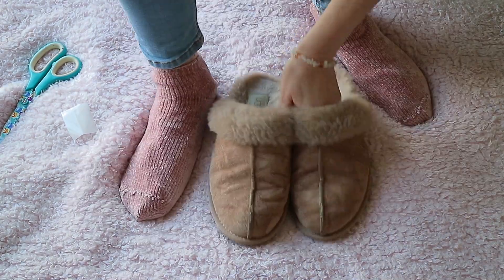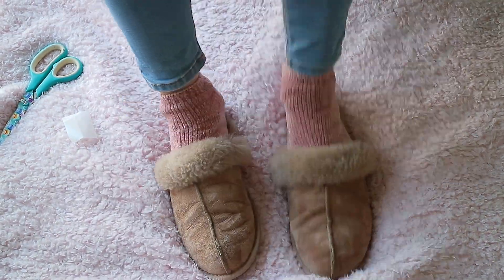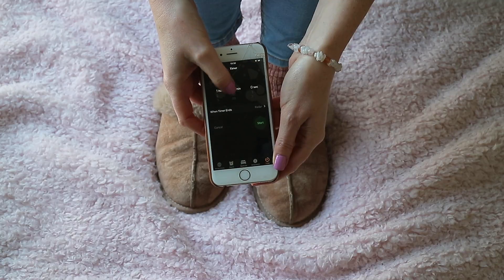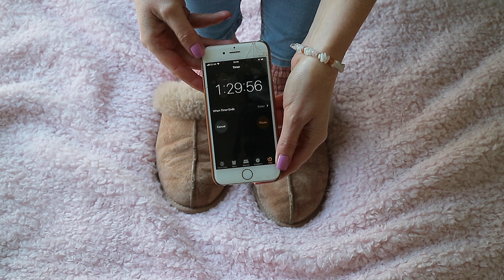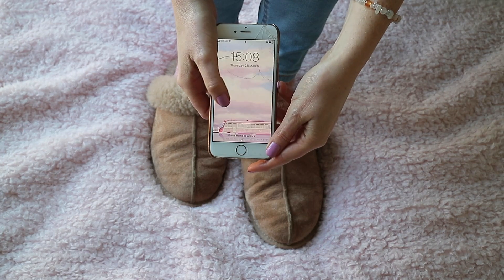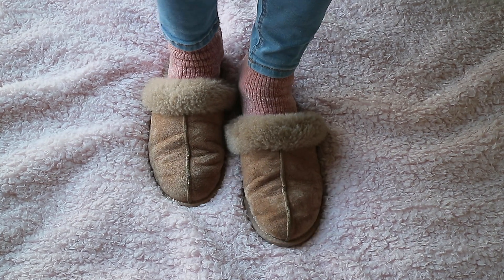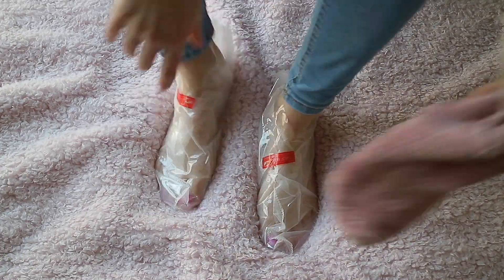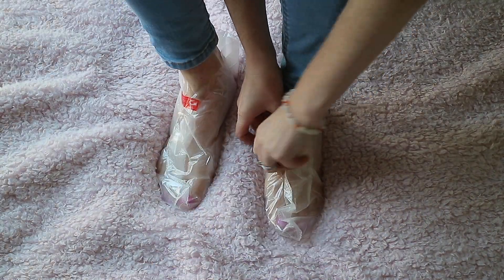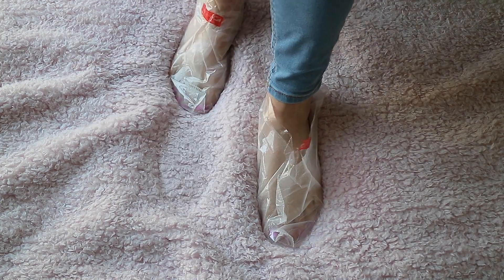I have to say these did feel a bit uncomfortable while they were on, I think because of the thicker plastic, and 90 minutes is a very long time to wear them for. However, after I removed the pack from my feet, my feet did feel cool and refreshed thanks to the peppermint and tea tree.